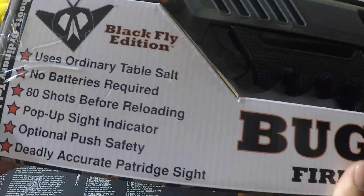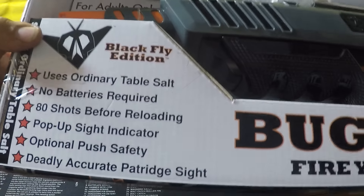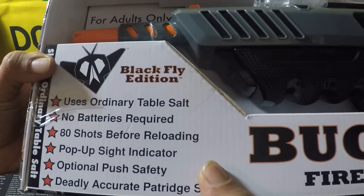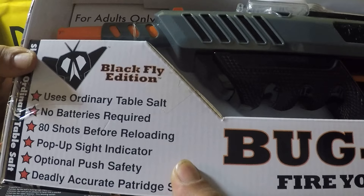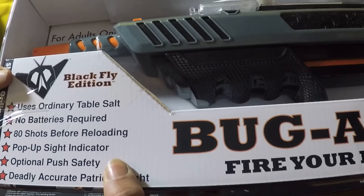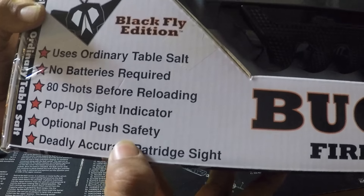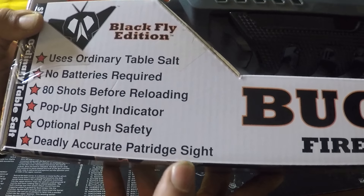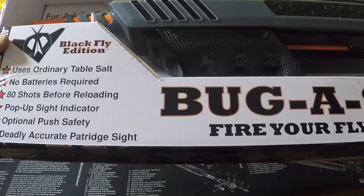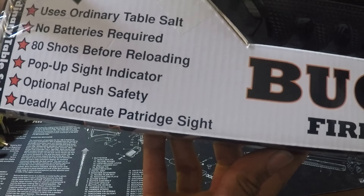So it says here this is the Black Fly Edition. It uses ordinary table salt, no batteries required — I'm pretty sure there's no salt included also. It shoots 80 shots before you have to reload, which is good. It has a pop-up sight indicator, the rear iron sight, and an optional push-button safety — that's an upgrade, because before you had to load it and then take off the safety every time. And it's deadly accurate.